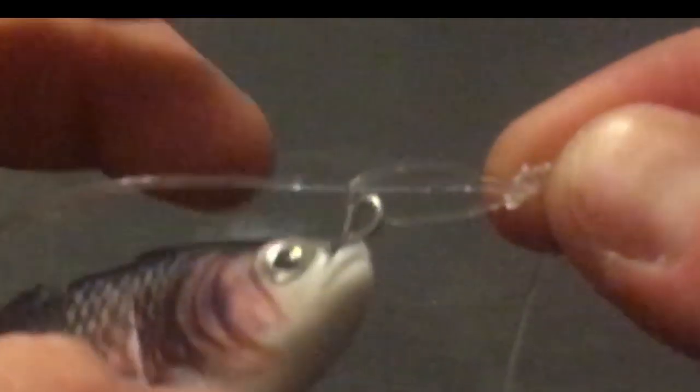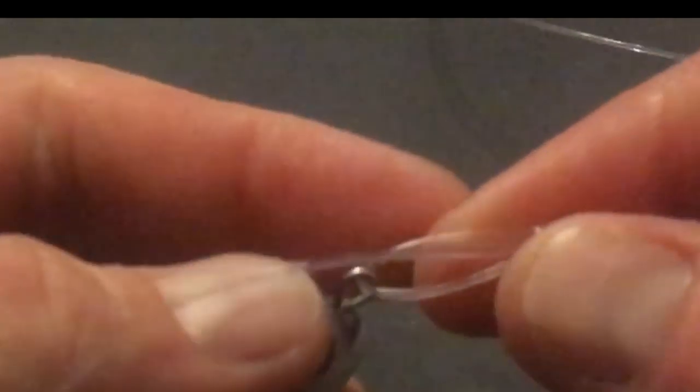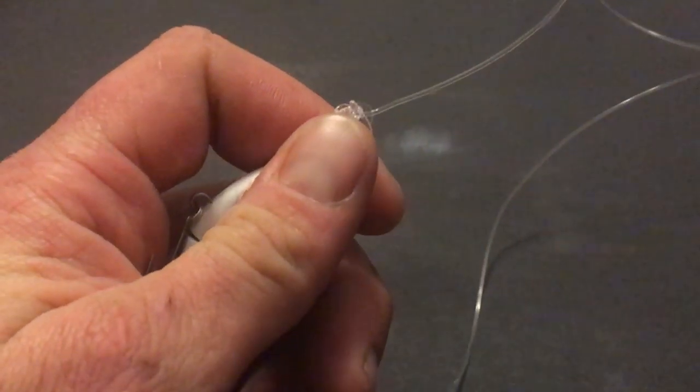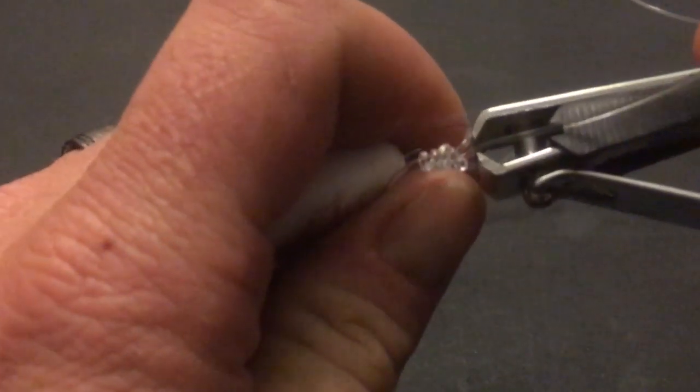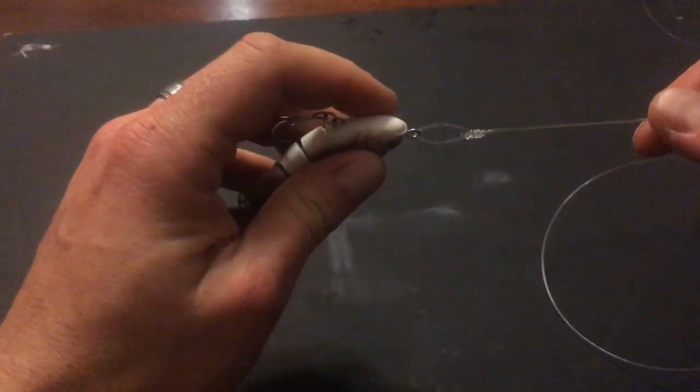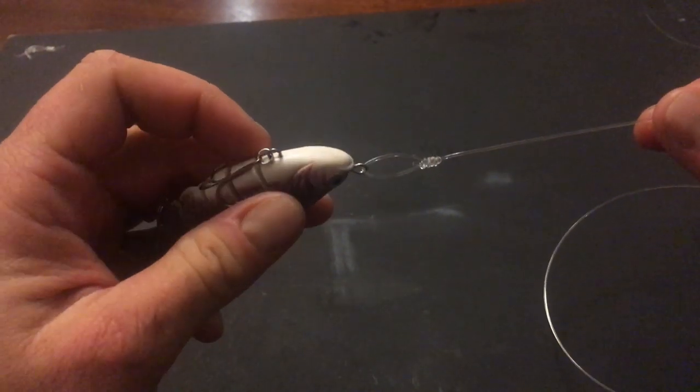Note how the tag end lays flat and towards the lure. Another thing I love about tying it this way is that you can trim the tag end real close to the knot. And that completes the modified loop knot.